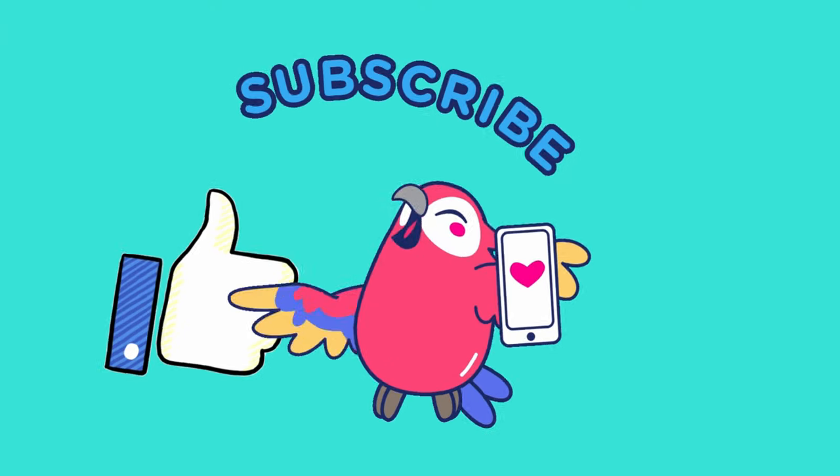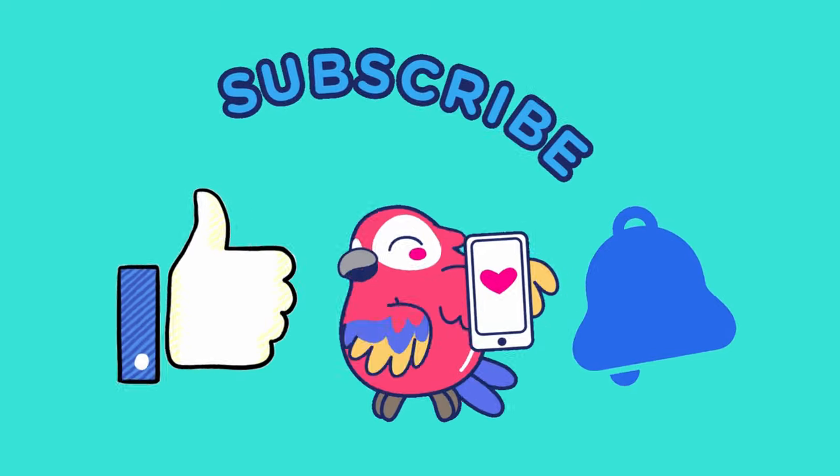If you haven't already, please do give this video a thumbs up, subscribe, and tap that notification bell to receive updates.